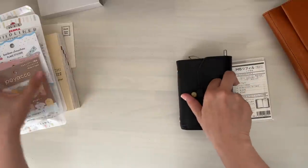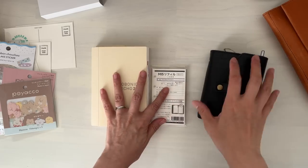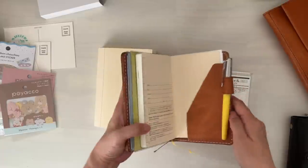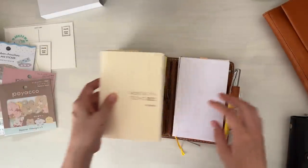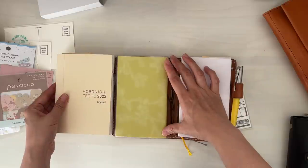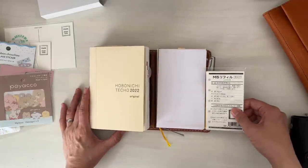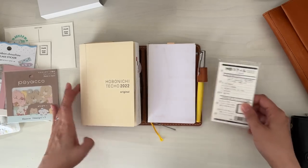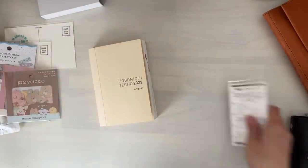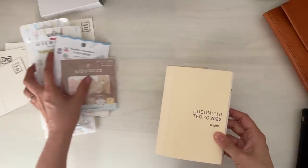Just to show you a size comparison — this is an A6, this is the micro-5, and here is my everyday carry. This one is considered A6 slim, this is kind of pocket size, and that's the micro-5. It's tiny!